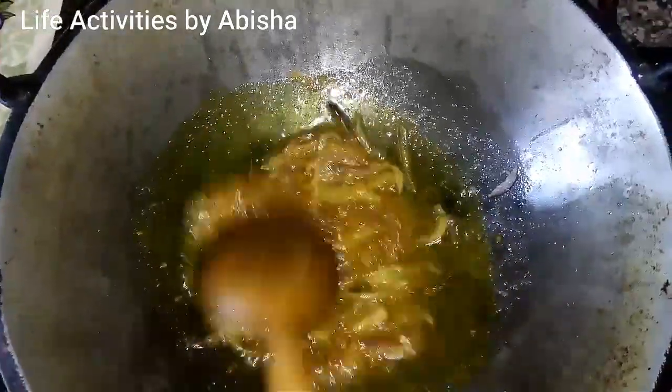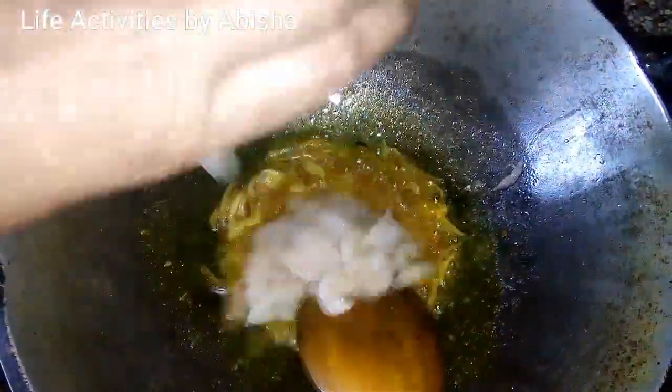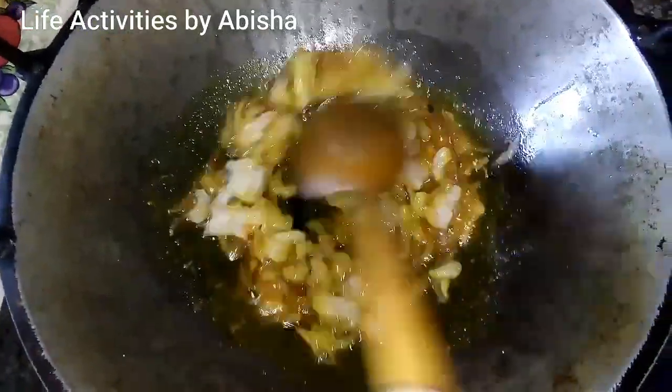I am going to cut on a little bit. I am going to cut the slices of rice.